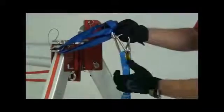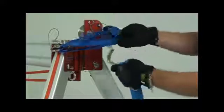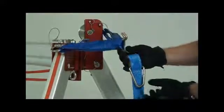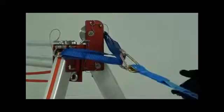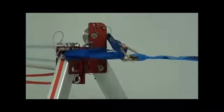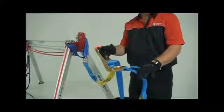The ratchet straps have a hook on each end. Thread the ratchet strap hook through the gathered loops and fasten it. Secure the other end of the ratchet strap to an anchoring point, then adjust the tension using the ratchet mechanism. Try not to over-tighten the strap — your aim is to stabilize the bridge system.